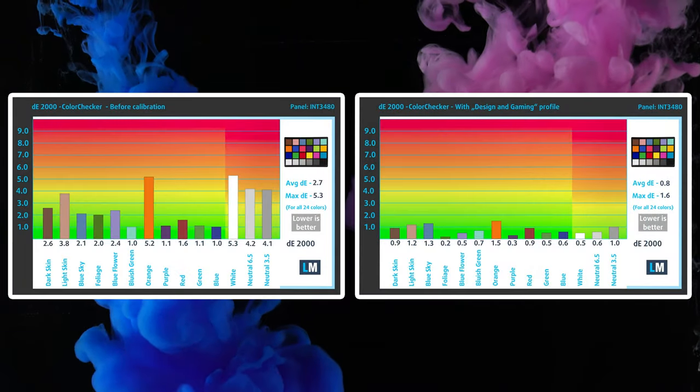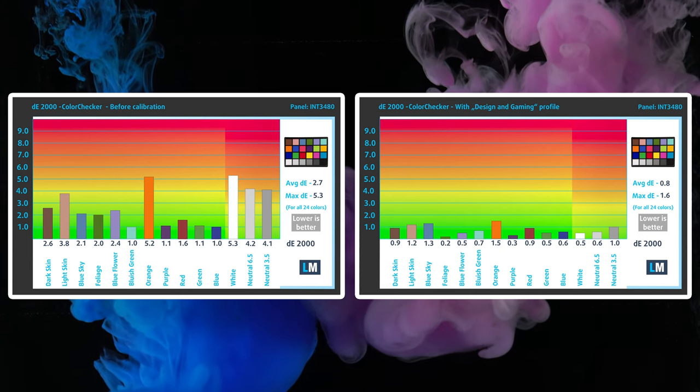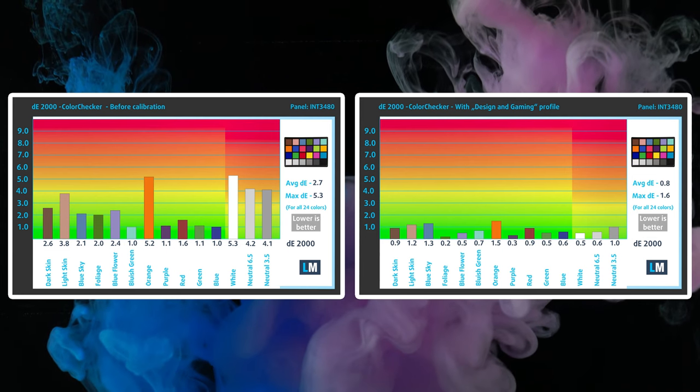The color accuracy reaches really good levels with our design and gaming profile, with a Delta E value of 0.8. We'll have links to our profiles in the description below.